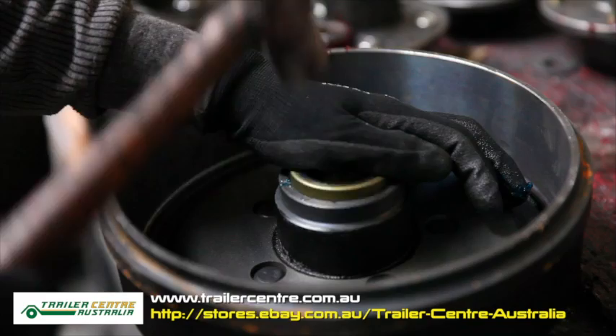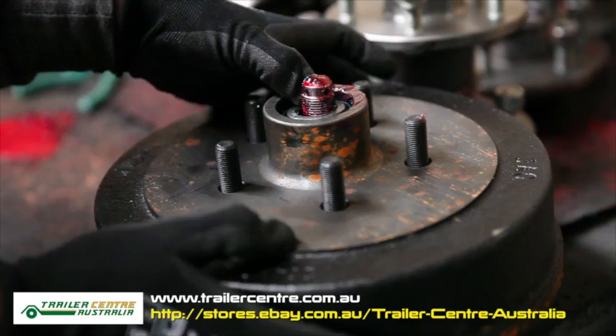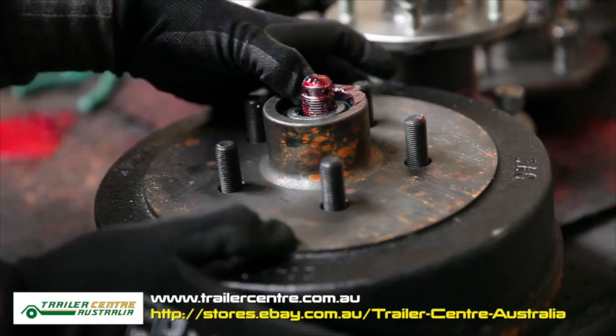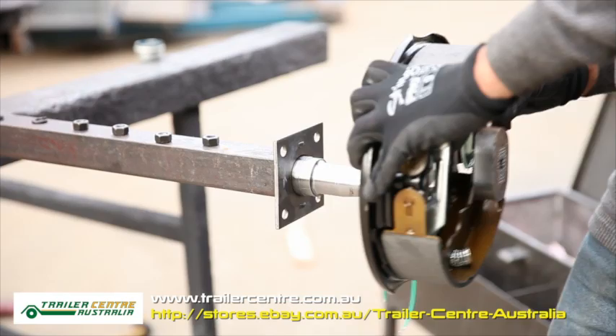The next step is to install bearings and oil seal to your hub drum. Tap the oil seal softly until everything is flush. You also need to pack new grease onto your bearings. This can be done with the help of a greasing tool available in most auto hardware stores, or you can do it manually as well.